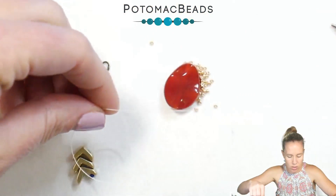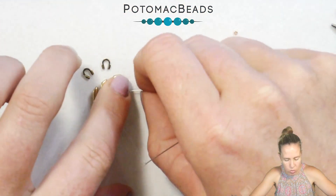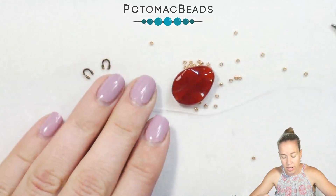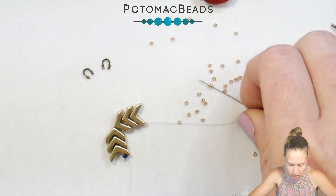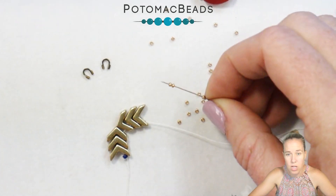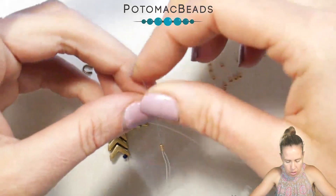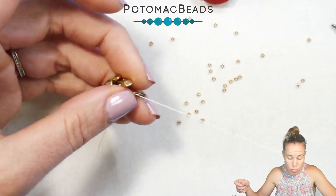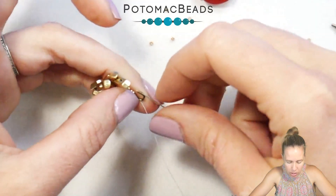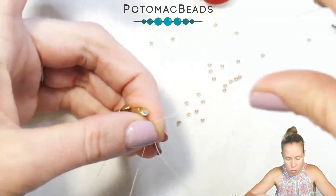Once you have those six beads on, you can see how they sit opposing one another on the exterior edge — super easy. You're going to go in and grab two and three of your 15-0 seed beads, these are in the galvanized gold Miyuki. Go up through a wire guard — if you don't have a wire guard, you can use a loop or a larger seed bead — then down through the other side of the wire guard.